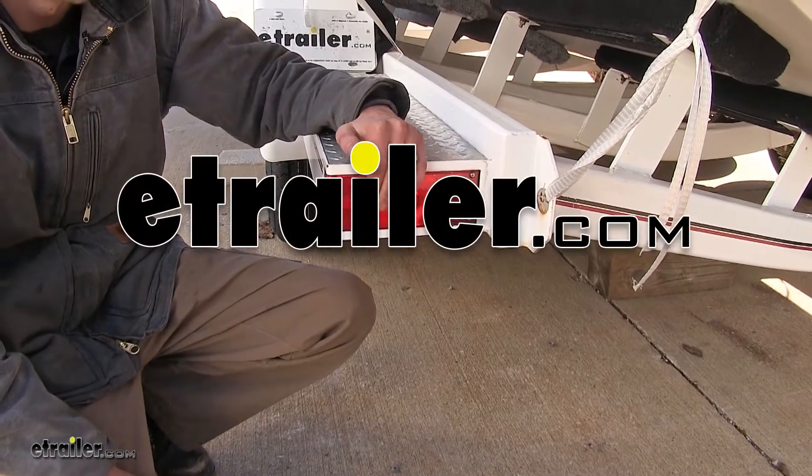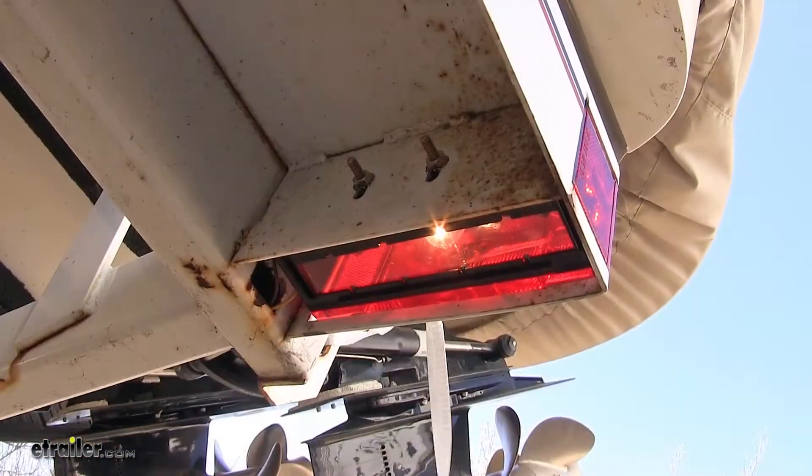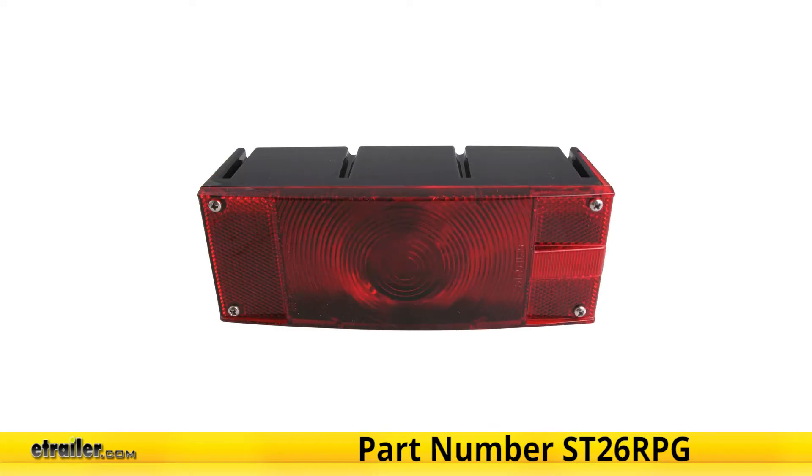Today we'll be having a look at the Optronics Rectangular Submersible Trailer Tail and License Light for the left-hand side, for over 80-inch trailers, part number ST27RPG, also available for the right-hand side as part number ST26RPG.